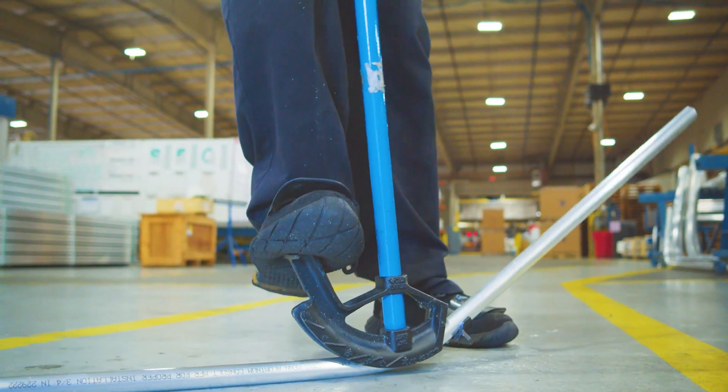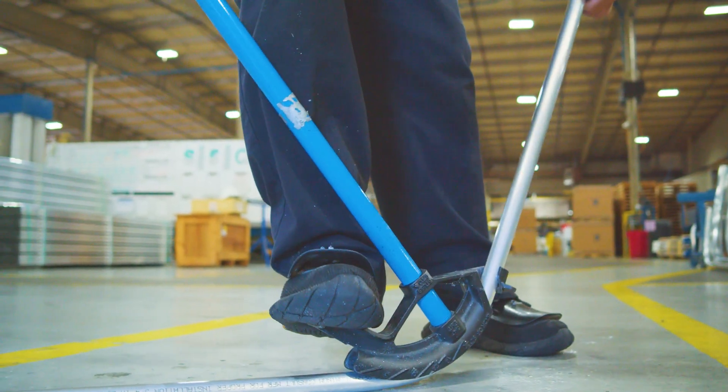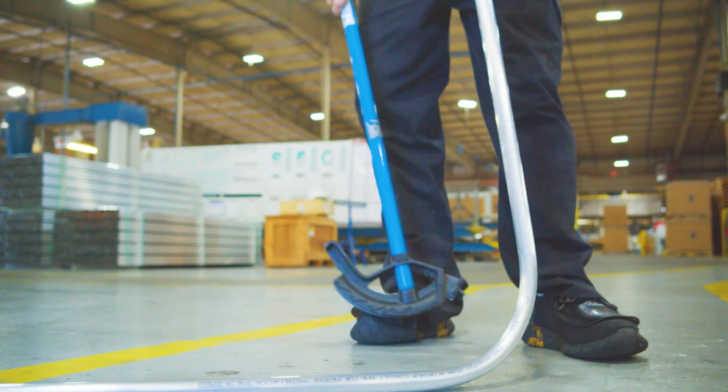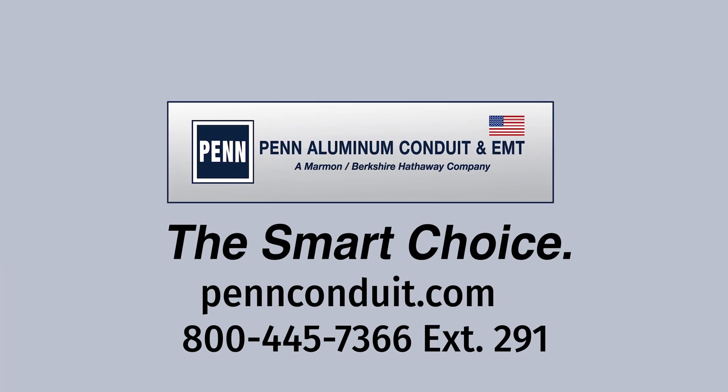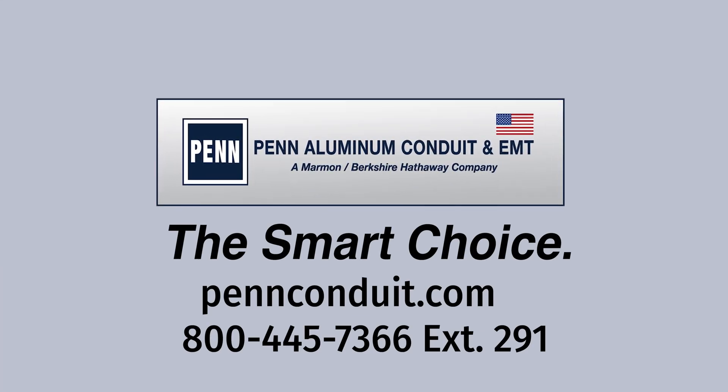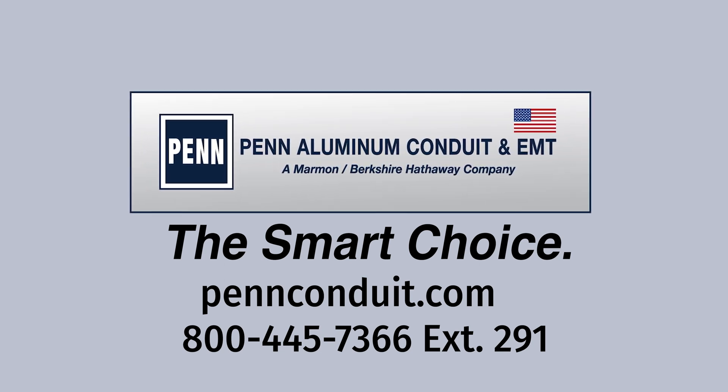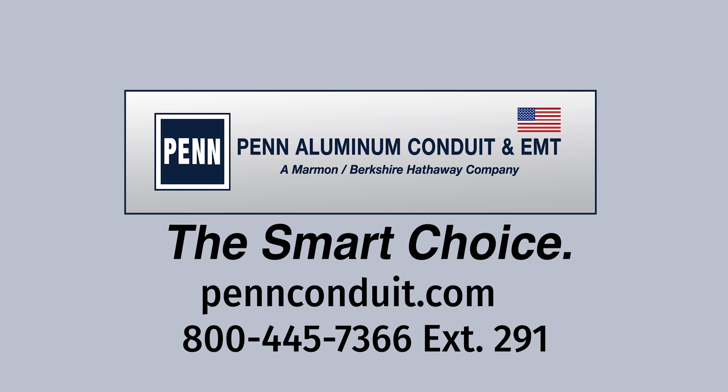That's all you need to do to get perfect bends every time with Penaluminum EMT. Better results with less effort, that's Penaluminum EMT. If you have any questions about working with Penaluminum EMT, just call us at 800-445-7366 extension 291 or visit penconduit.com to learn more.